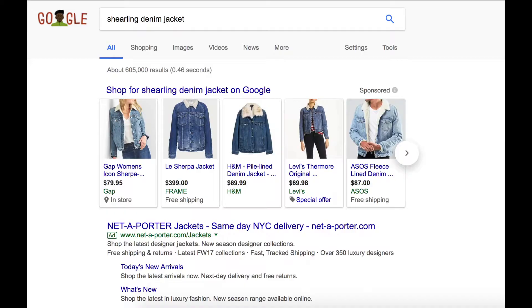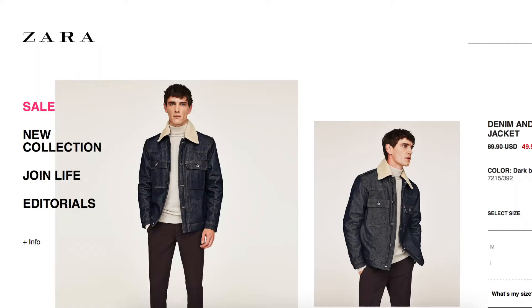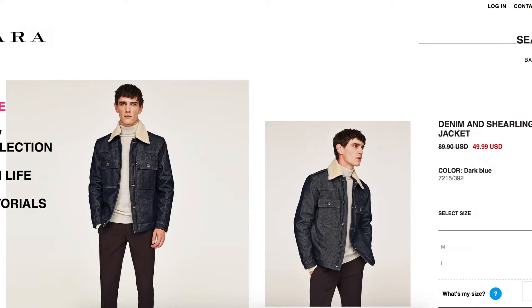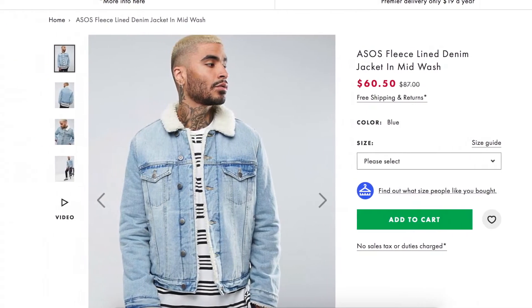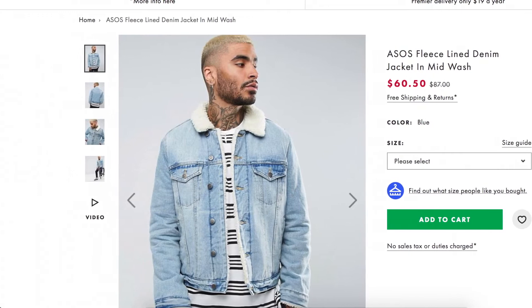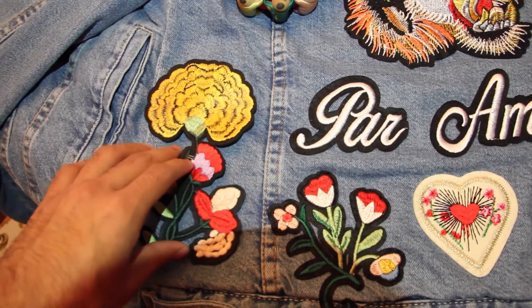To start off, you're going to want a denim jacket with sherling on the inside. It really doesn't have to have the sherling lining, but if you want it, you can definitely find it anywhere online like H&M, Zara, Forever 21, or you can go to a thrift store and just get a normal denim jacket too.